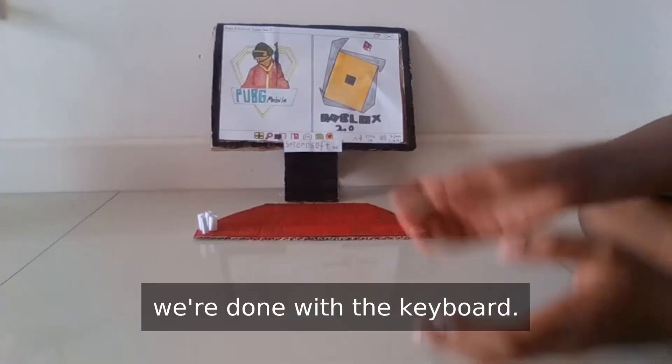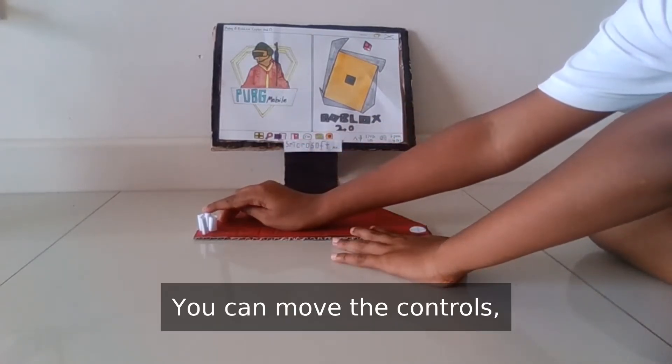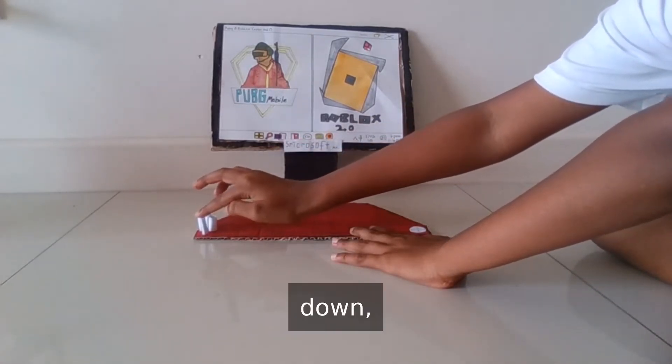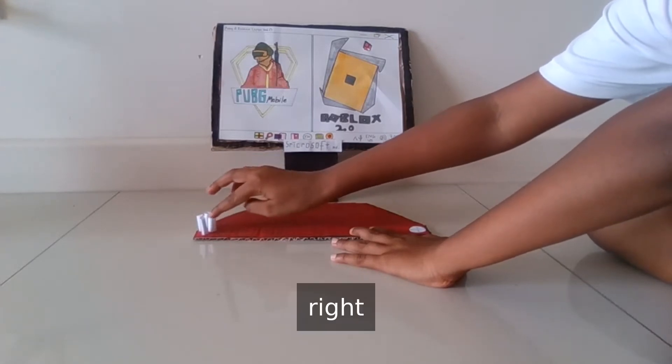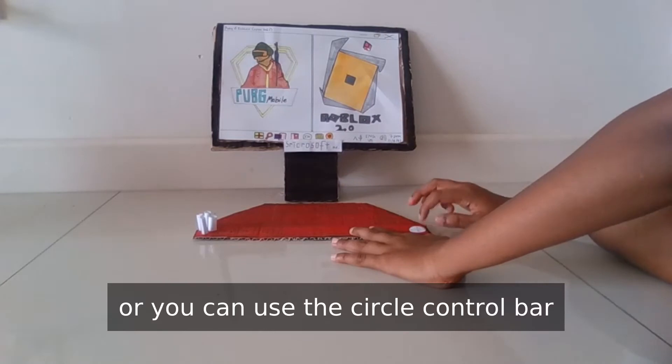Yay! We are done with our keyboard. This is the final product. You can move the controls up, you can move it down, right and left. Or you can use the control bar too.